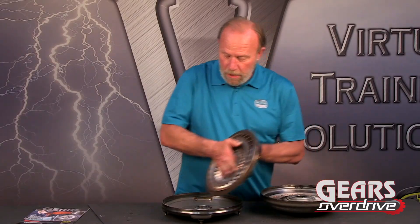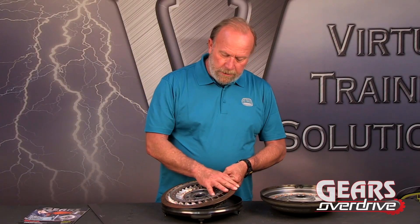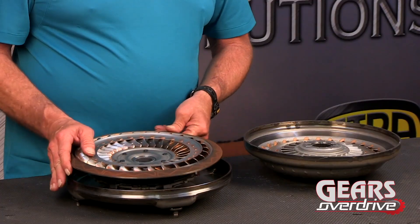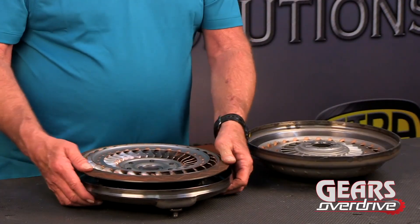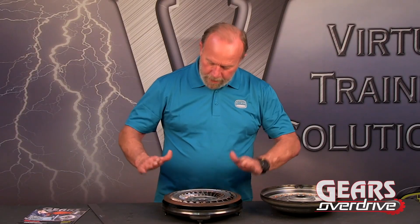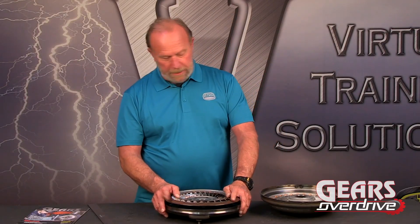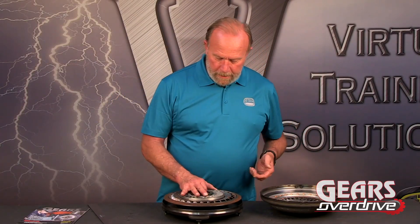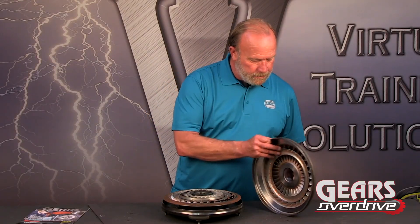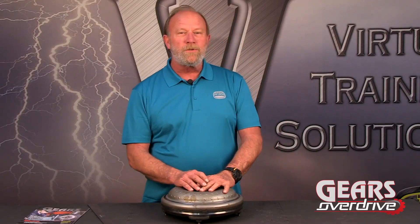This is going to present a challenge for all you torque converter rebuilding guys, because of the way that this is mounted to this flat surface. They are going to have to come up with a way to put the pressure on it, because that pressure has got to be square to that kind of an angle. So that's going to be something for the torque converter rebuilding industry to tackle — it'll make it very interesting. So that's the 10R80 10-speed, and that's a look at the torque converter. My name's Bill Brayton and thank you for watching Gears Overdrive.